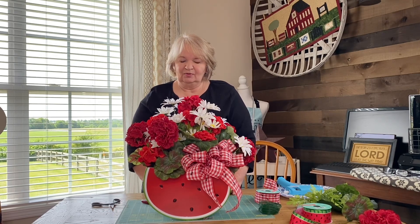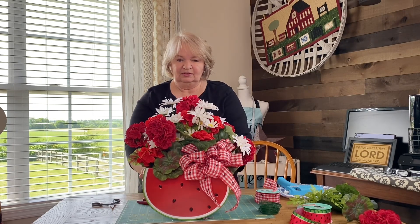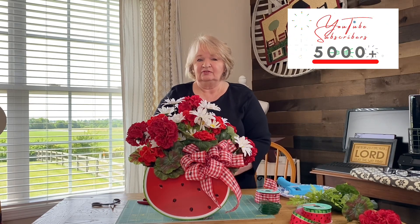You'll have to come back for my summer decorating series that is coming up real soon and see where I'm going to place this. Until my next video, thanks for being here — I appreciate each and every one of you. It looks like we are coming up on 5,000 subscribers — I can't believe that 5,000 people want to watch my videos but I'm so glad you're here. I hope that God blesses your day, your week, and your year.